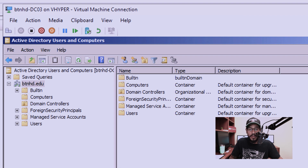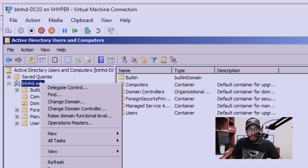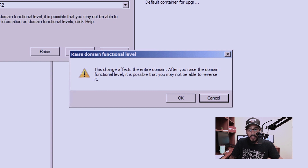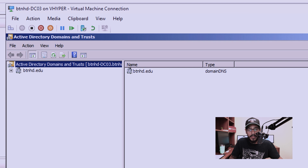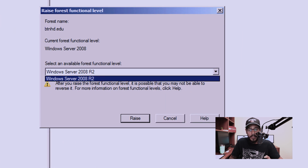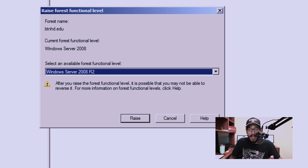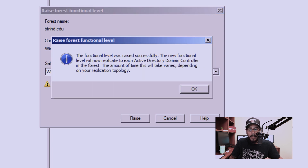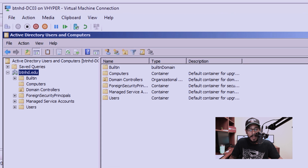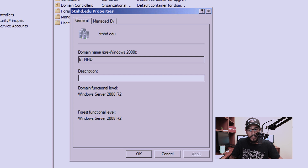On DC03, which is running Windows Server 2008 R2, I opened the Active Directory Users and Computers utility, right-clicked on my domain, and clicked on 'Raise Domain Functional Level'. On the drop-down I had one option — I clicked Raise and then OK. Then I opened Active Directory Domains and Trusts, right-clicked the primary node, and clicked 'Raise Forest Functional Level'. I raised it to 2008 R2 and clicked Raise, then OK. To verify, open Active Directory Users and Computers, right-click your domain name, go to Properties, and you'll see both the domain functional level and forest functional level were raised to 2008 R2.